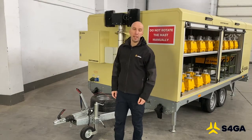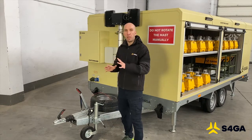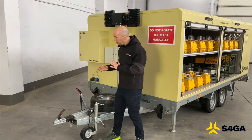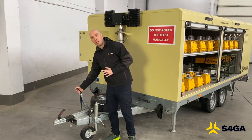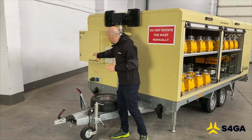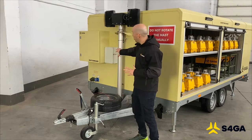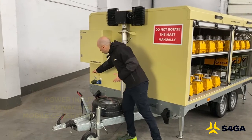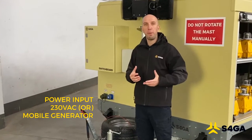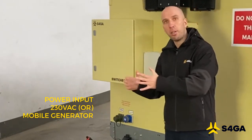The S4GA mobile trailer allows us to move lights from point A to point B. This trailer is fully certified for road transportation on public roads. For this reason, it is equipped with a handbrake and also a spare wheel. Here we also see the switchboard — a power distribution box — a rotatable and extendable floodlight mast, and a power port that allows us to connect the trailer to a power supply via either 230 volts AC or a mobile generator.